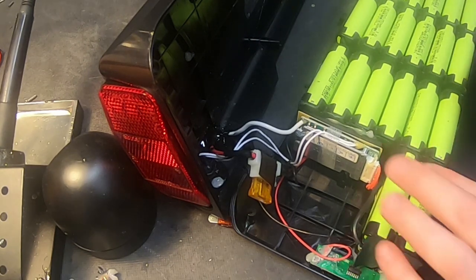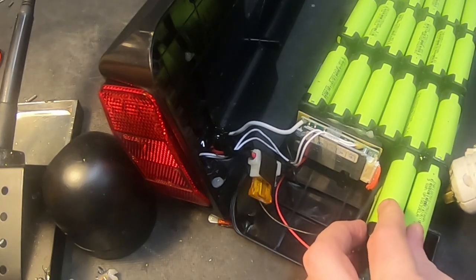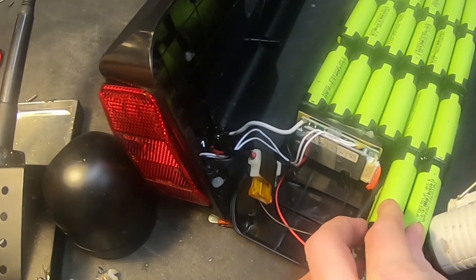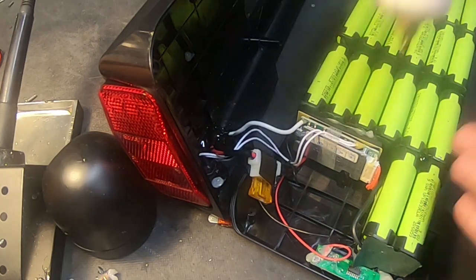It's almost like the nickel tears — I'm going to add some glue to make sure this doesn't have additional problems in the future. It's a loose battery pack.